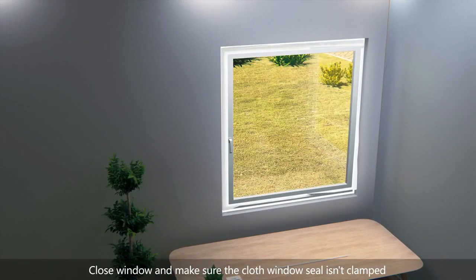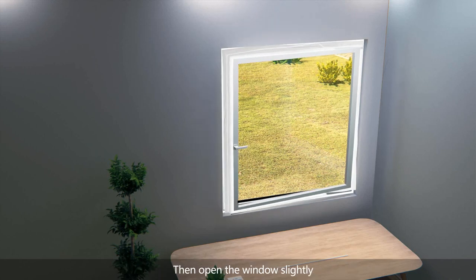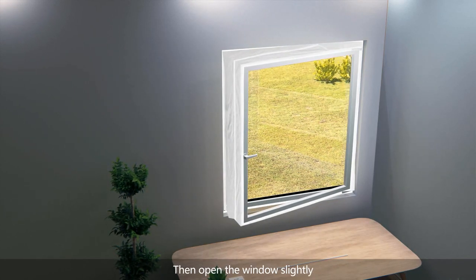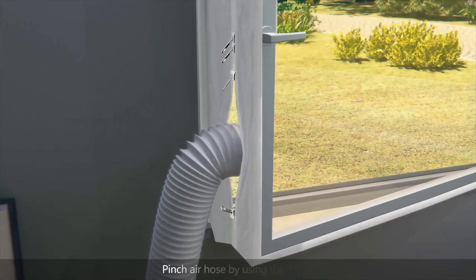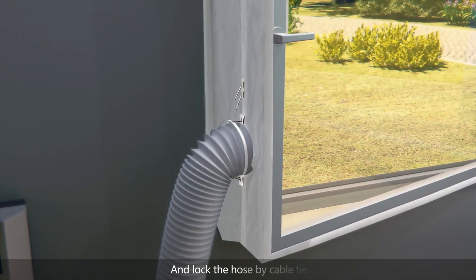Close the window and make sure the cloth window seal isn't clamped. Then open the window slightly. Pinch the air hose using the zipper, and lock the hose with a cable tie.